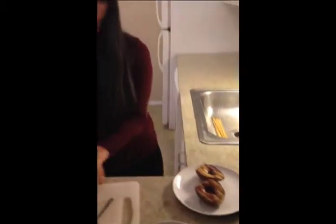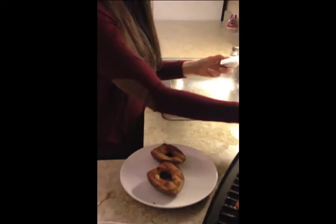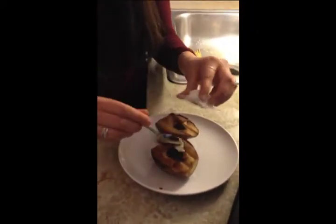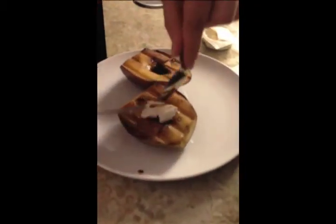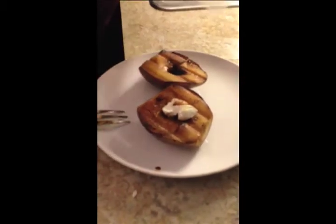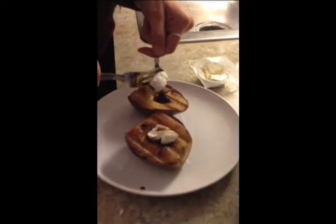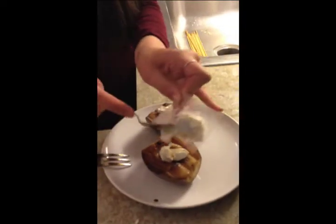Because now we're going to take some goat cheese. I found these little three packets of goat cheese and they are the perfect size — they're great for snacks, great for everything. Get it with crackers, with this. Because you're not going to use a lot of it. You're going to take it and put it in the middle.